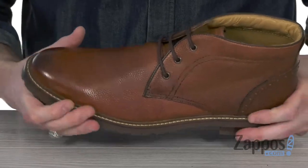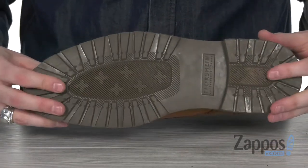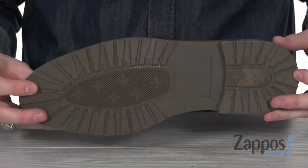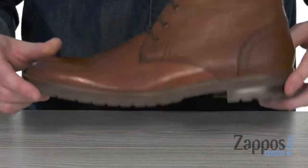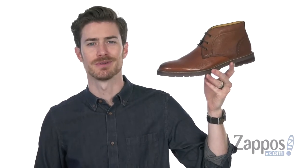The leather welt gives you lots of flexibility along with long-lasting durability, and on the bottom, the durable and flexible rubber outsole features heavy tread for an easy ride. You don't want to miss out on this versatile boot from Floorshine.